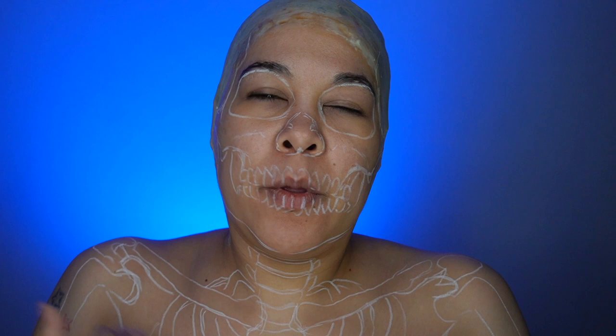Bald cap on and eyebrows are down. Now I'm going to grab a white eyeliner pencil and draw the skeleton out. I went ahead and drew down a little further even though I'm probably going to really stop at the collarbones, because I want to be able to focus most of the time on the face.